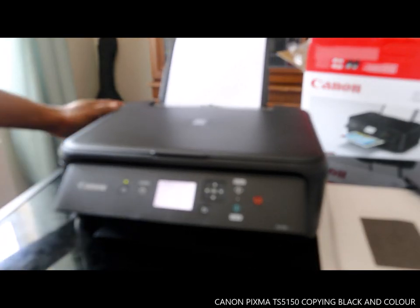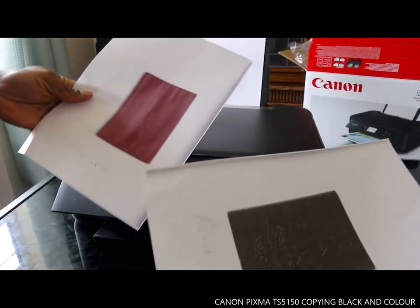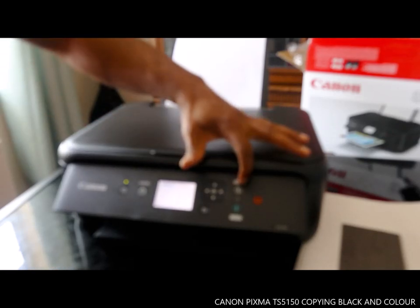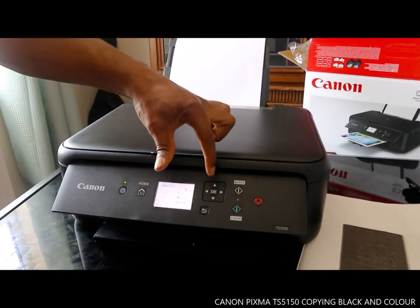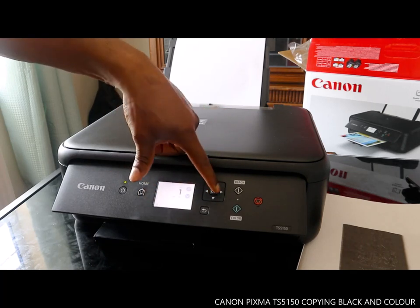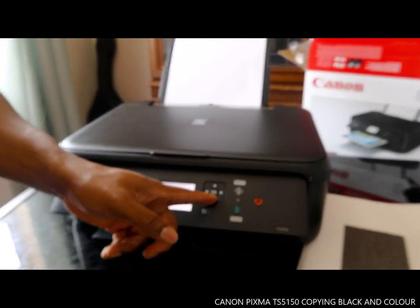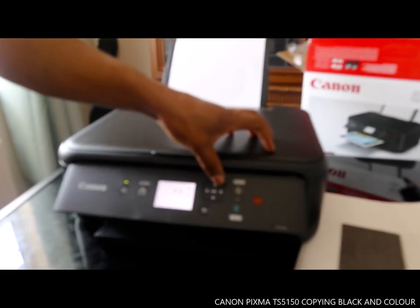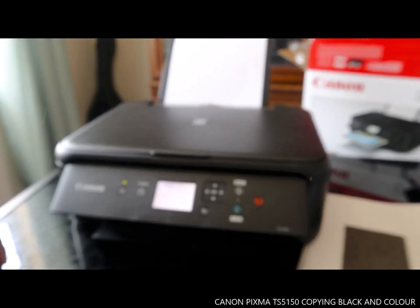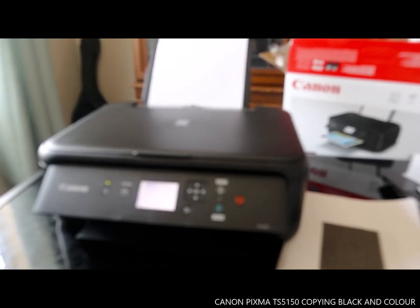So guys, I've shown you how to copy in black and color. Use the black button for black copies and the color button for color copies. Use the number arrows to change how many copies you want. Thank you very much — next I'm going to show you how to connect this printer to a Wi-Fi network.